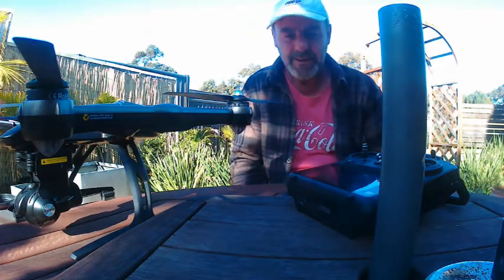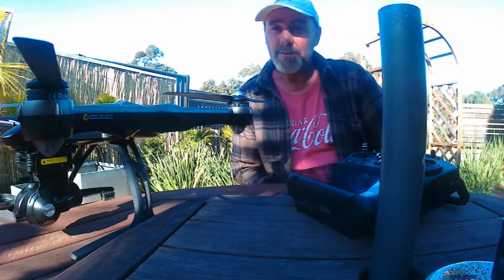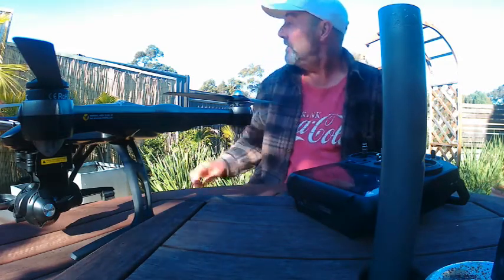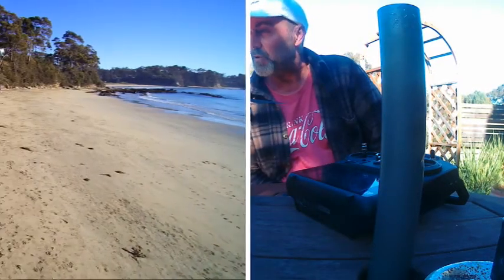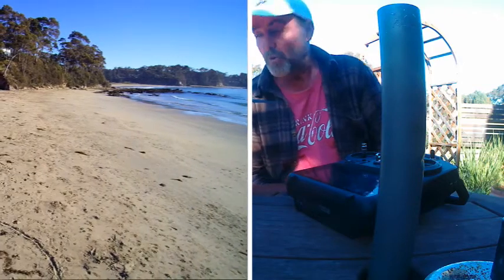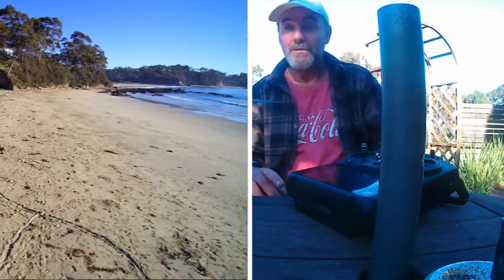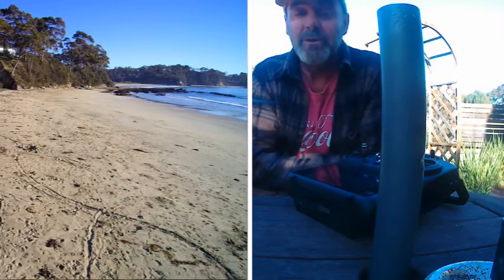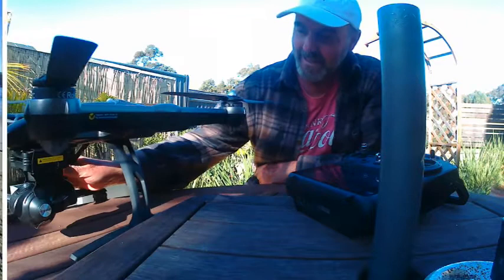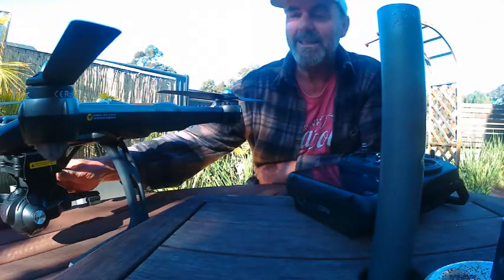I bought the drone second hand, and it's got a very bad drift to the left, as you can see just here. It's quite dangerous and tricky, and if you're not right on the ball when it's moved like that and you're trying to film something, you're going to very easily crash your drone, and it makes it very hard to land. You've basically got a hand catch.